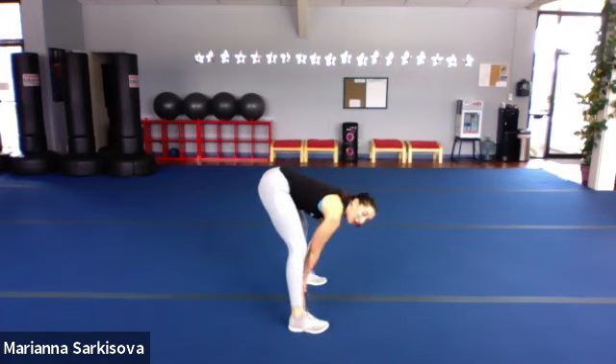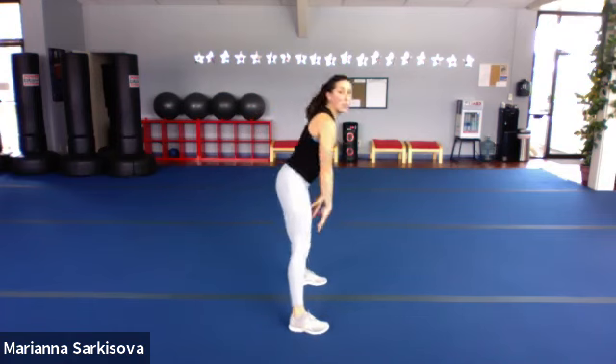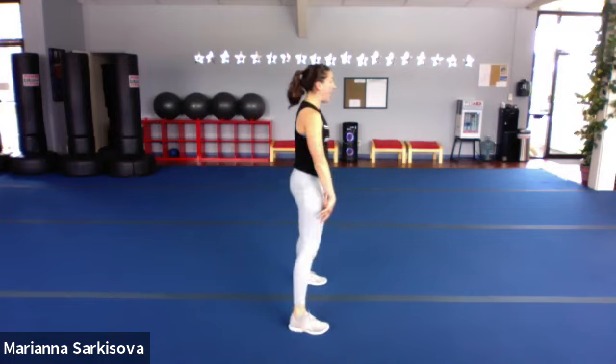Feet wide. Let's go forward, middle, back, tap. Squeeze the glutes at the top. Forward, middle, back, and up.